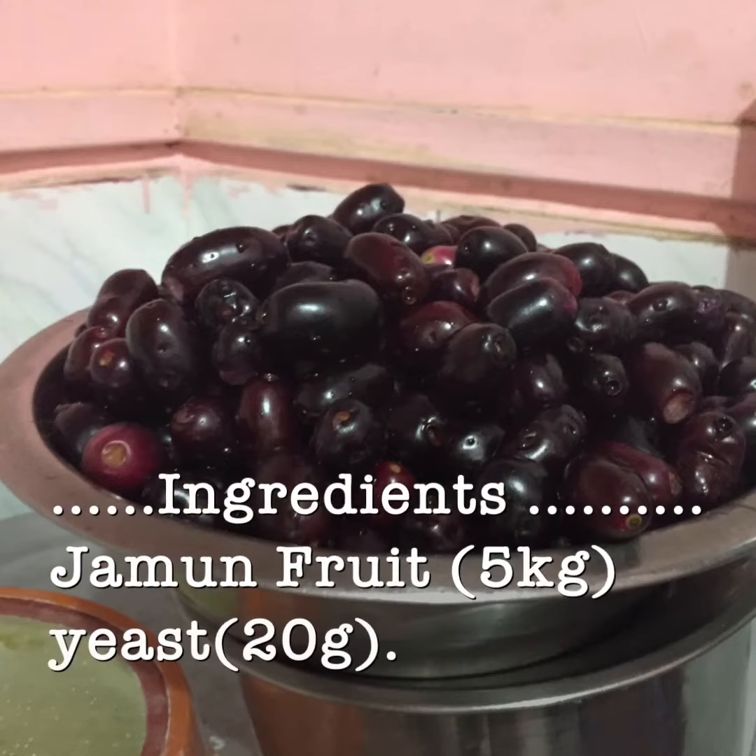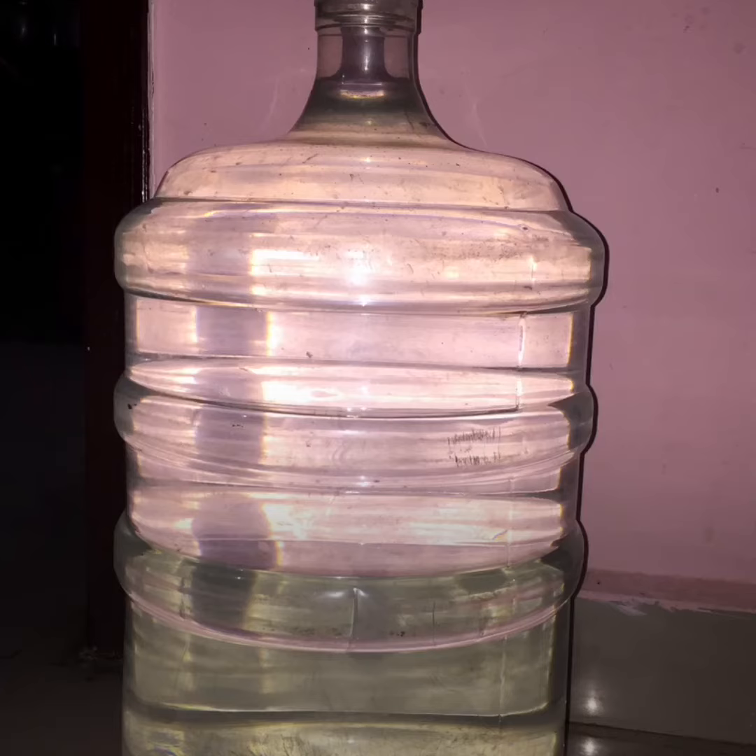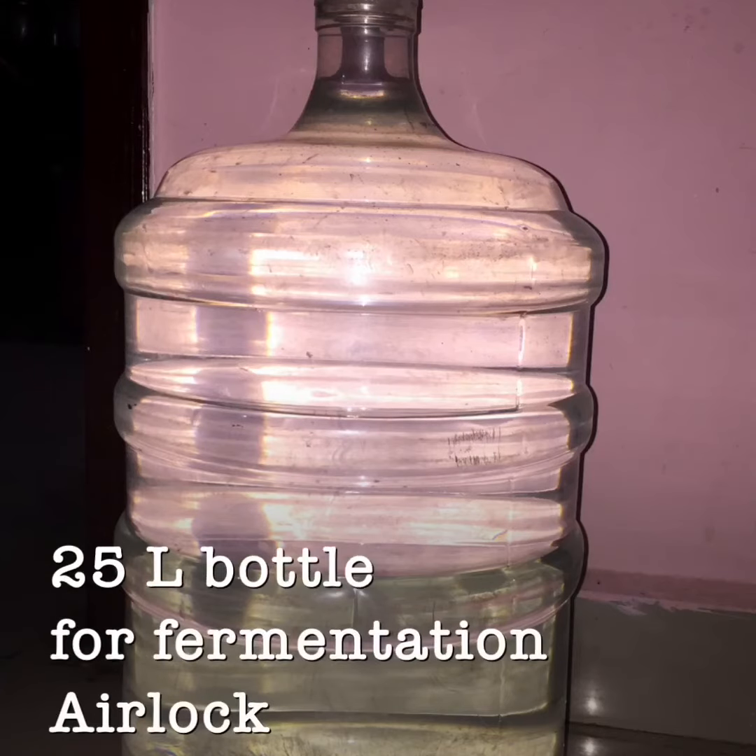Hi friends, we are going to see how to make jamun fruit wine. The required ingredients are jamun fruit, yeast, sugar, and a 25 liter bottle for fermentation and the airlock.